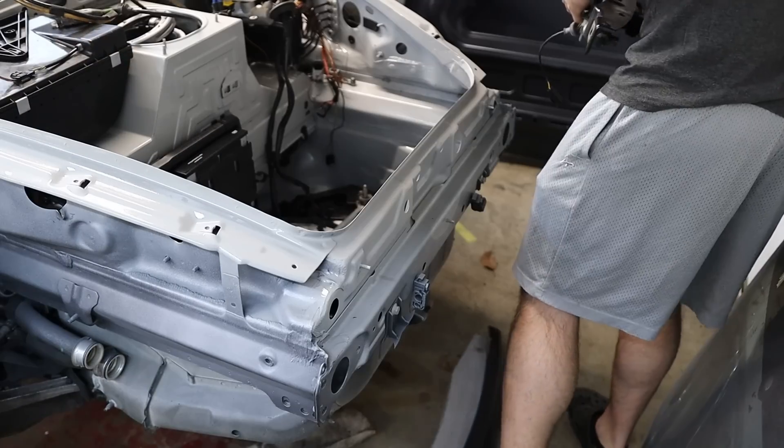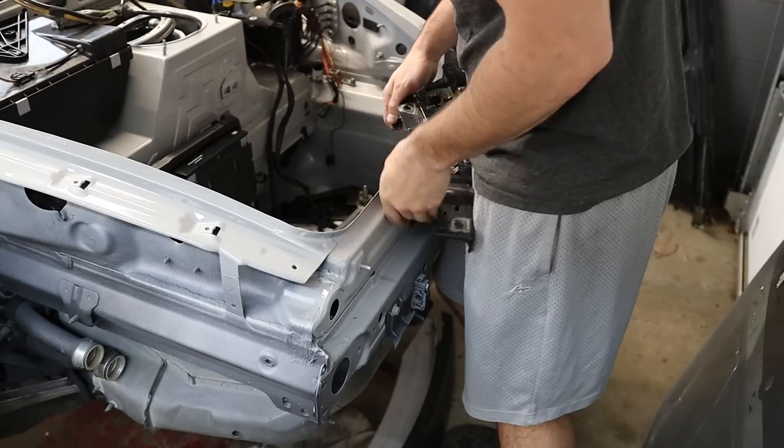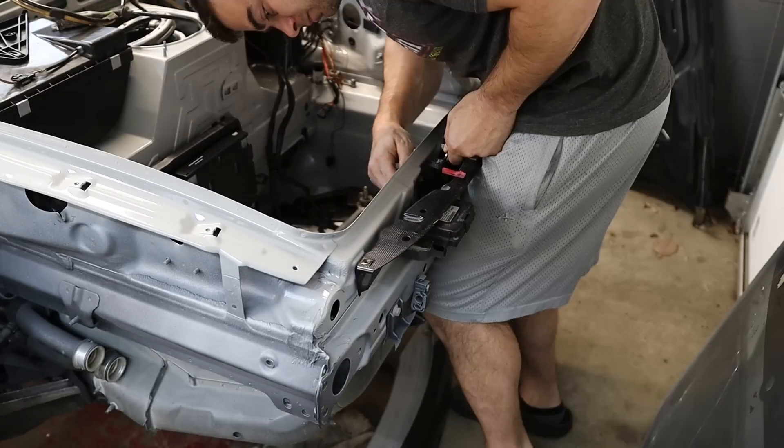First I need to do some more tearing apart of the old chassis and some more swapping of parts to the new chassis. Let me knock that out quick and then we'll work on the engine.